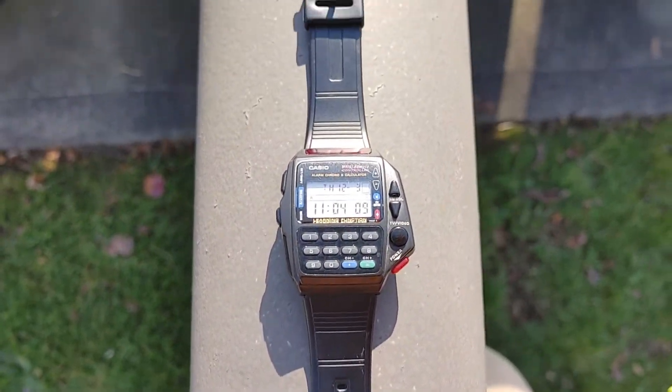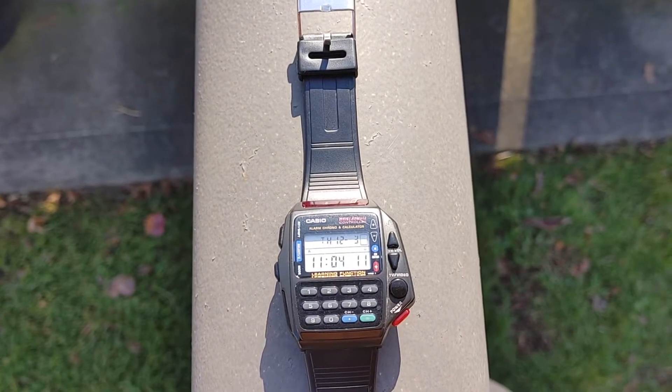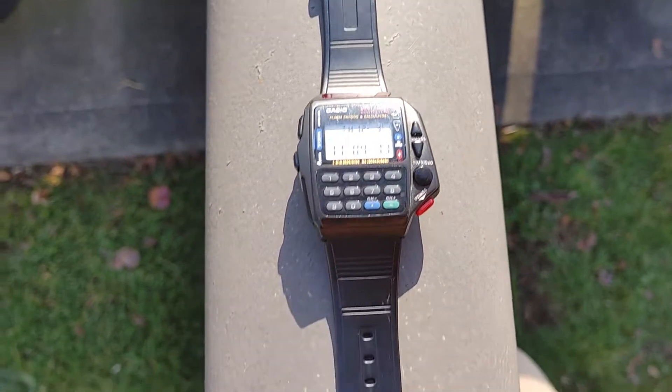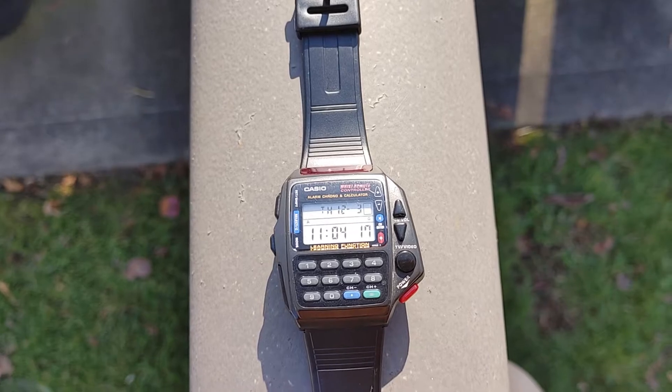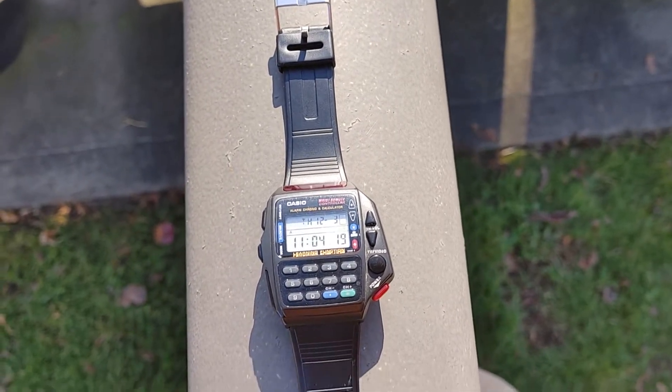The only thing I encountered with the watch was the infrared. I have the signal going but I don't see the infrared light. It has a brand new battery in it. But I love it — it's a cool watch.